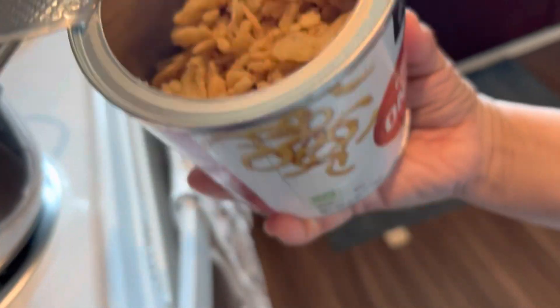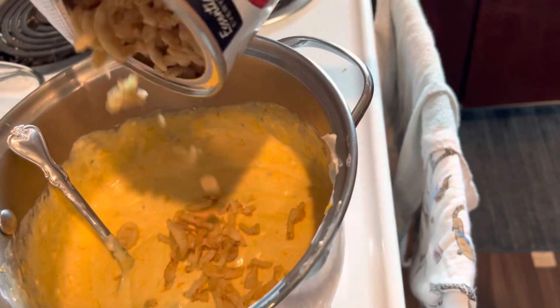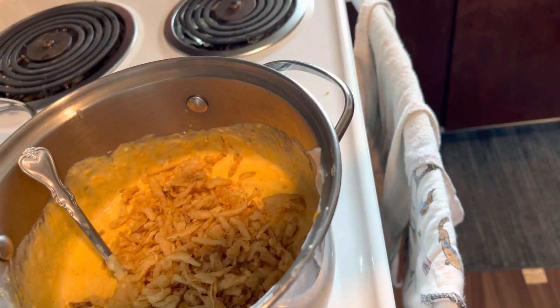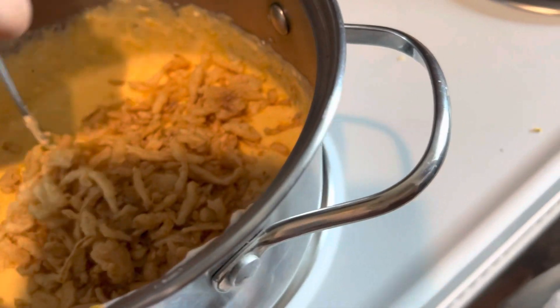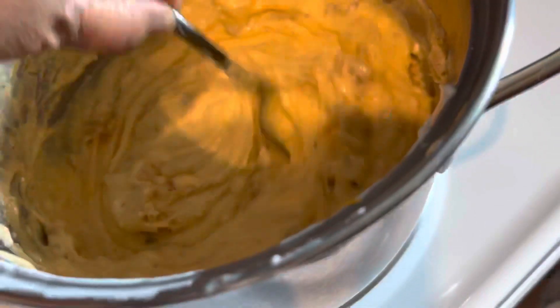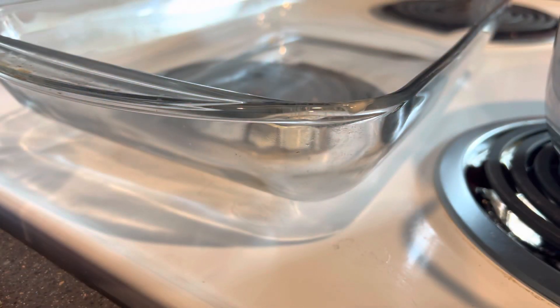Since the recipe called for some sautéed onions, I'm just gonna use some of these French fried onions instead. We're gonna use those there and mix it in. You guys, it does taste really tasty.